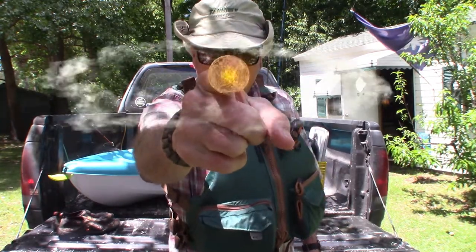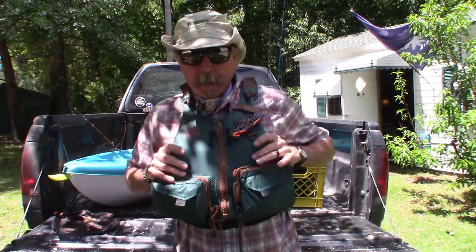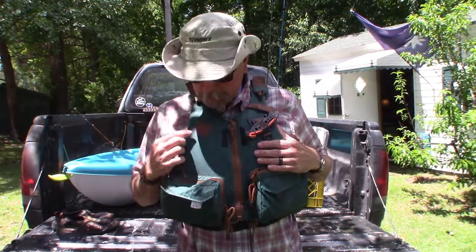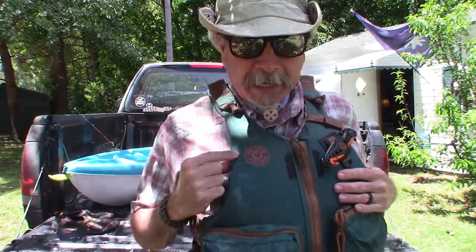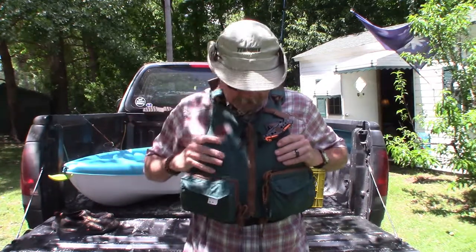Hey YouTube, welcome back to Erebin Outdoors. Today I'm going to talk about this Master Sportsman paddling PFD. When I want to buy something, I like to do research on YouTube and see what other people say about the product before I spend my money on it.